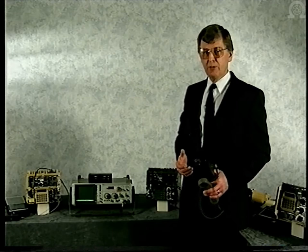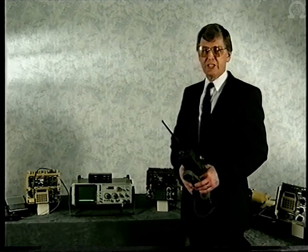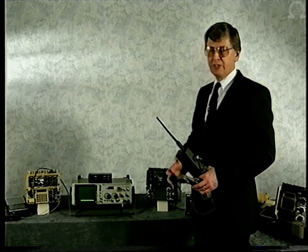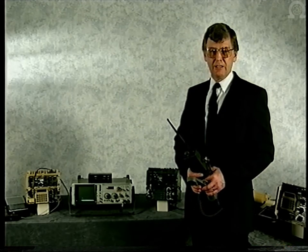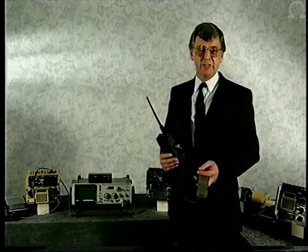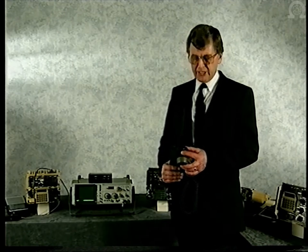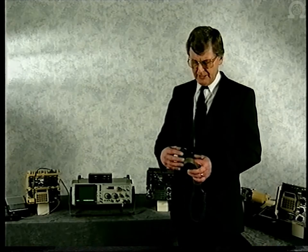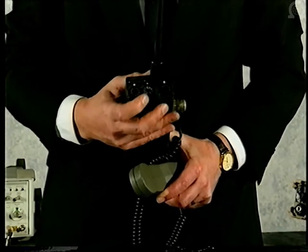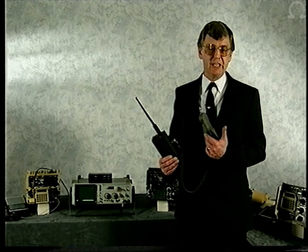With the Caracal radio switched off, we'll establish the net on channel 7. As normal, there's an approximate six-second delay while the radio net is established. We now have a frequency hopping radio net up and running. Let's imagine this Caracal radio is being carried by a liaison officer crossing divisional boundaries who needs to flick from one net to another. All he needs to do is select the frequency hopping slave mode, select the channel on which the net is operating, and switch his radio on. He will then passively receive synchronization information from all stations on the net until he has received sufficient sync to allow him to join and actively participate.